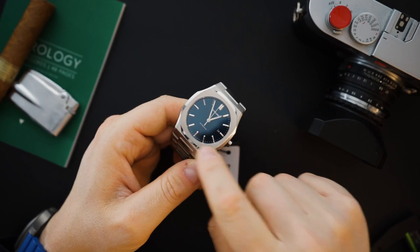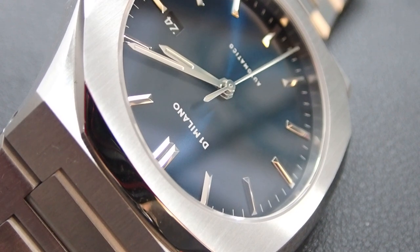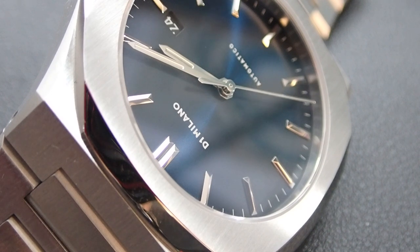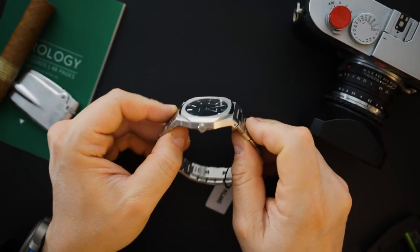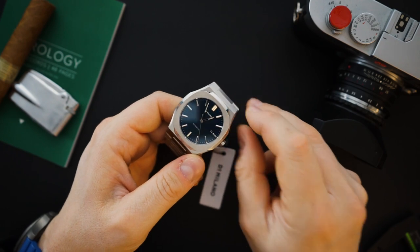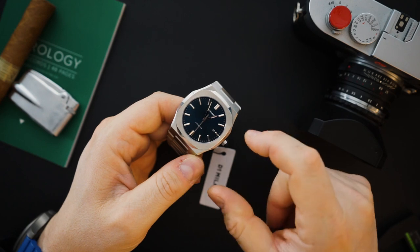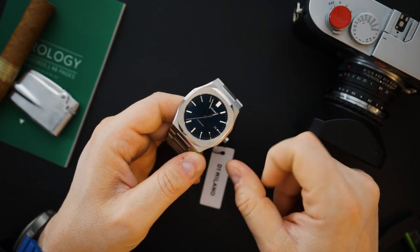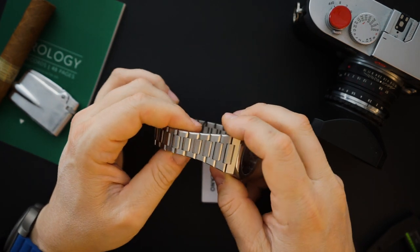They all get this bezel with alternating polished and brushed features and a little bit of bead blasting on the side — it looks like a D1 Milano when you see it. From the case profile, a lot of inspiration is obviously taken from the AP Royal Oak, because it is an homage to the AP Royal Oak. The bezel is sort of a combination of all three watches — a bit of Royal Oak, a bit of Overseas, and maybe a bit more of the Nautilus in the bezel area.